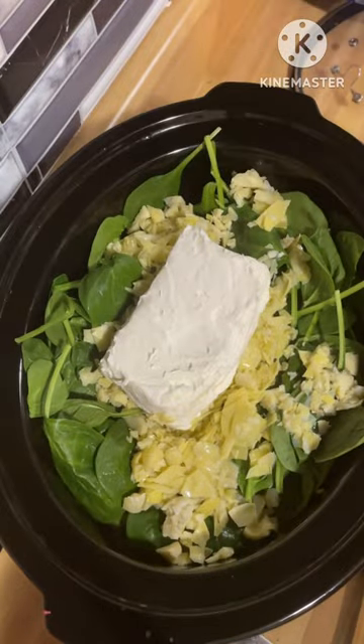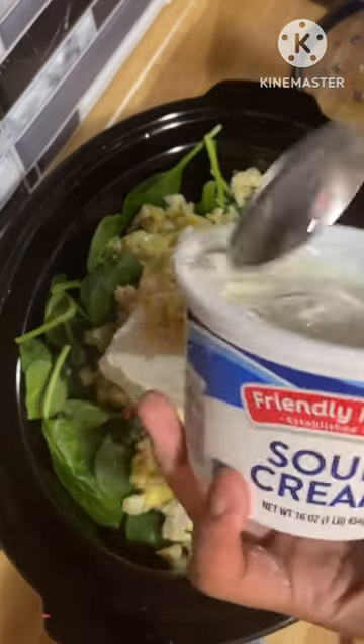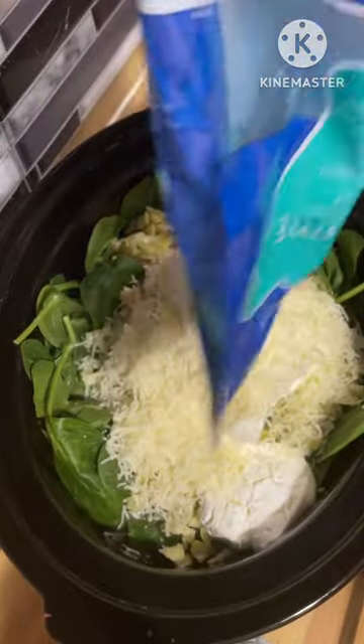I put my bag of spinach, I put my artichokes, and I put a block of cream cheese. I put some minced garlic and added a little bit of sour cream, about half a cup or so. And I added some Italian style shredded cheese.